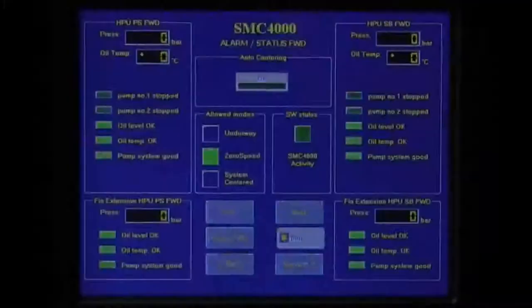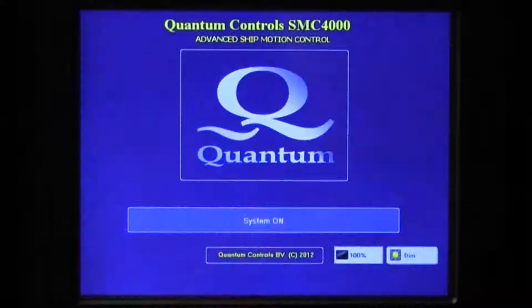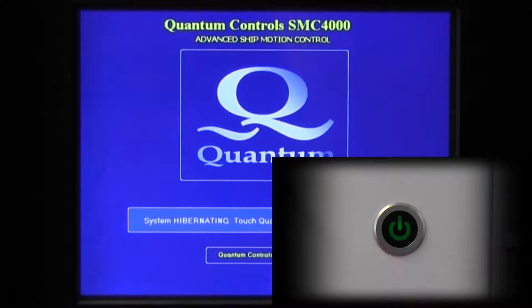To shut down the stabilizer system, simply press the Hibernate button from the mode selection screen and select Yes to confirm your intention. In the hibernate mode, the control will automatically engage the stabilizer fins in their center position and shut down the system. Only the SMC4000 main controller and its touch screens will remain powered. For most vessel operating scenarios, this is the recommended shutdown condition. However, if the vessel is to be hauled out, inactive for extended periods of time, or if maintenance is to be done on the stabilizer hydraulic system, with the control in the hibernate mode, press the power button on the SMC4000 control cabinet. This will stop the power supply to the controller and the entire stabilizer system.